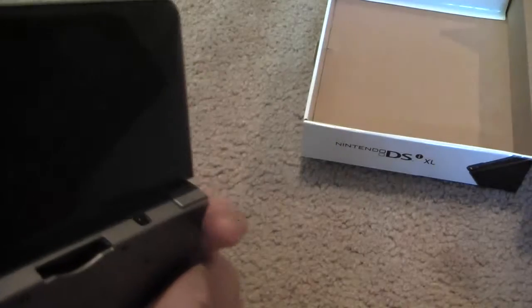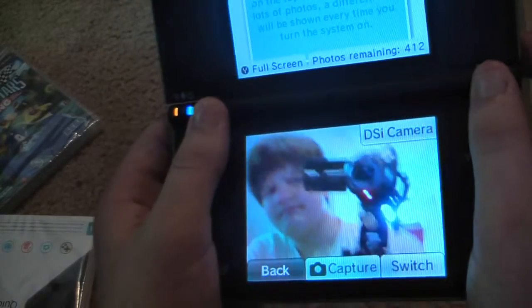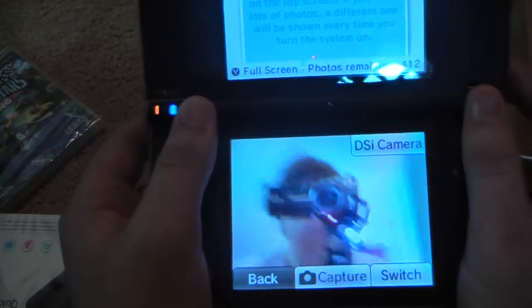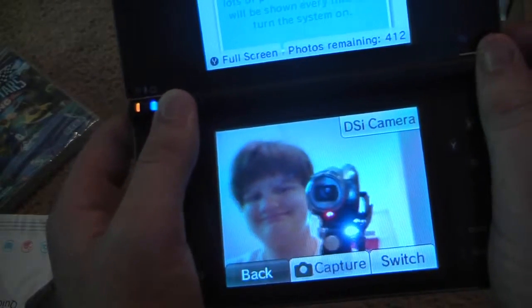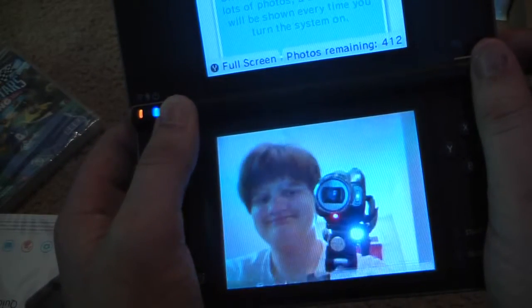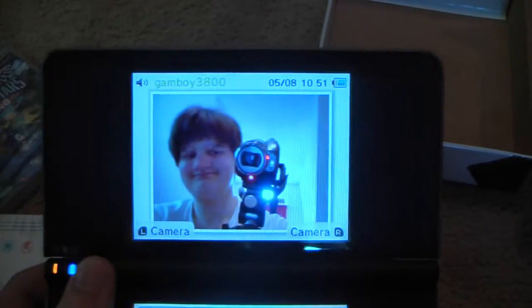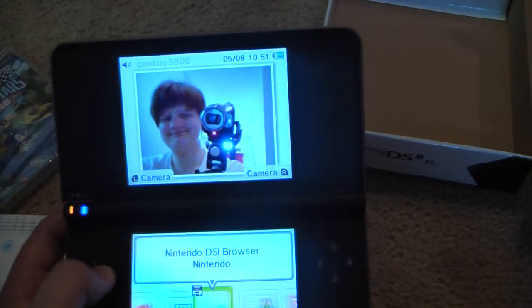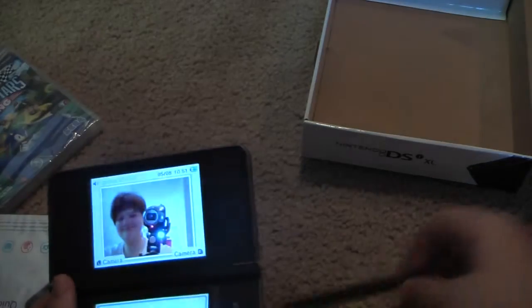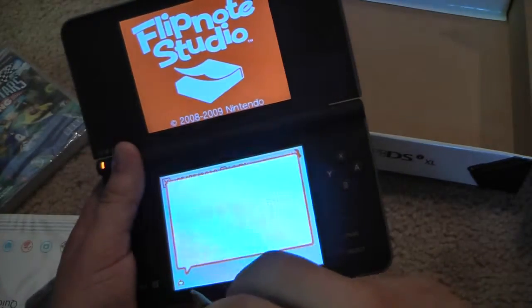DSi Camera and Settings — there's obviously nothing in there right now. Going to the camera, not the best camera ever but what can you say. There's me doing the review. Let's take a look at the big stylus, going on the Flipnote. I'm going to get out of here little frog.